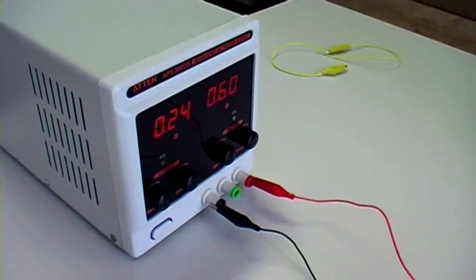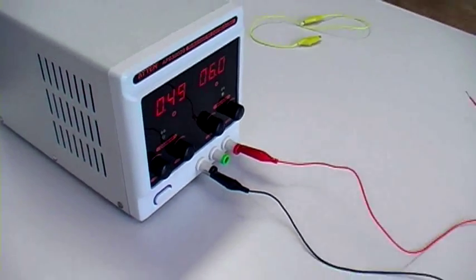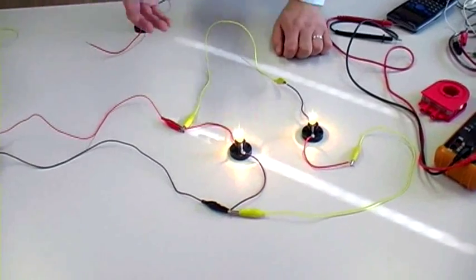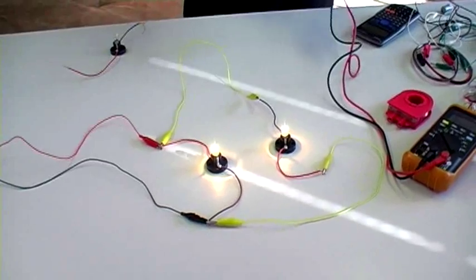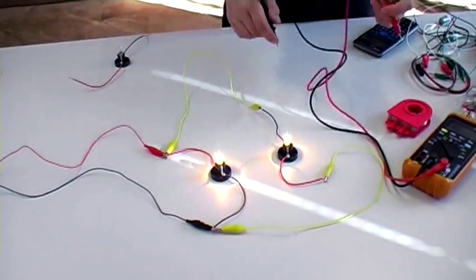If we connect the second bulb, look at the current — it doubles. Well, slightly more than double; we'll chalk that up to rounding errors. 0.24 suddenly jumps up to 0.49, almost half an amp. The voltage is still the same — still 6 volts. That means both light bulbs are getting 6 volts, because in parallel circuits there's no voltage drop by adding parallel components. There's just more current being drawn.